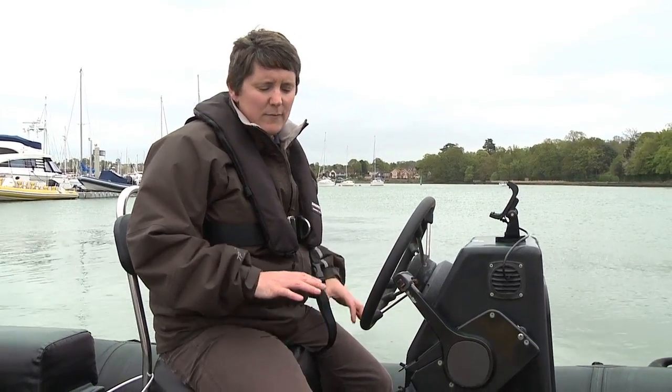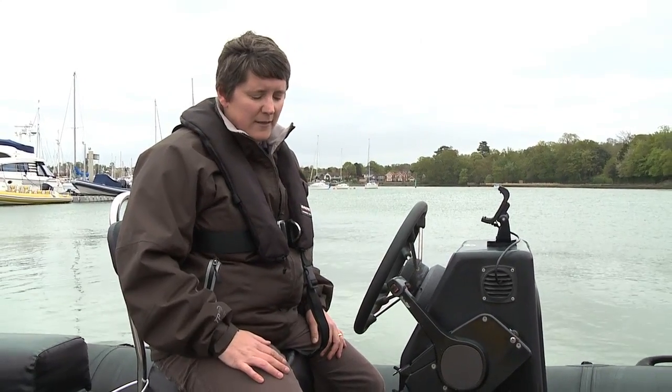When you go powerboating it's really important to attach the kill cord to yourself. The kill cord is something which will stop the engine if you become dislodged from the helming position — so if you fall overboard or fall into the boat for some reason.